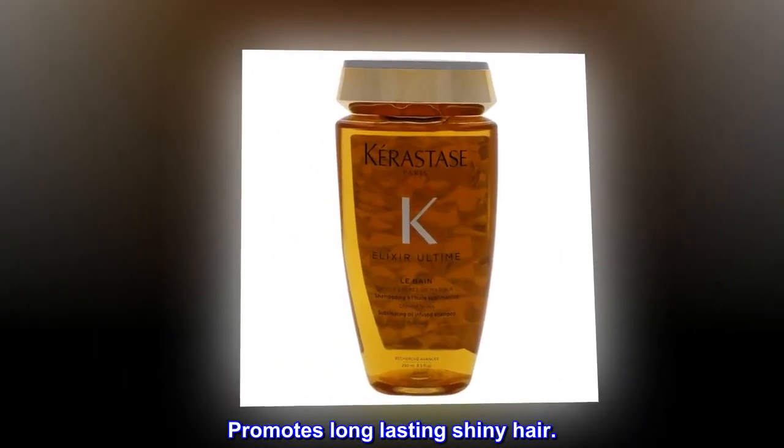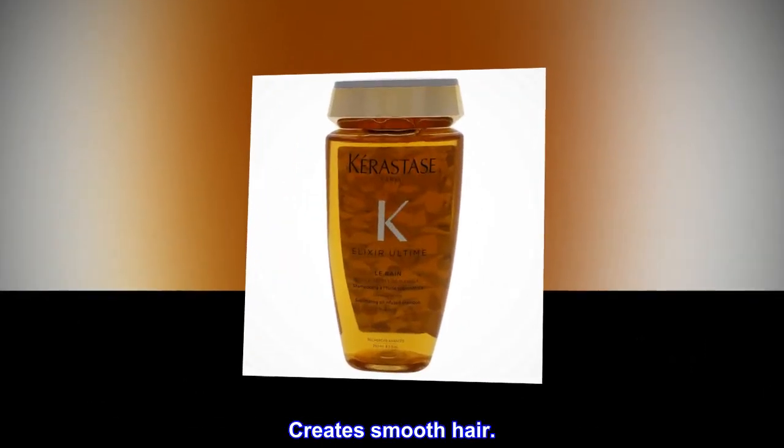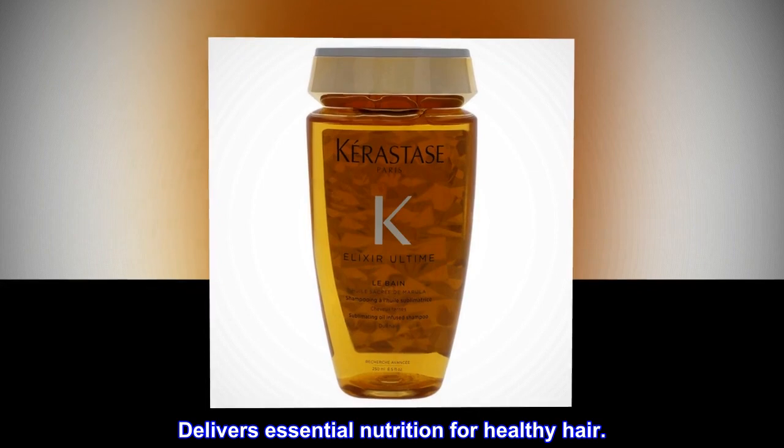Benefits: Promotes long-lasting shiny hair. Creates smooth hair. Delivers essential nutrition for healthy hair.